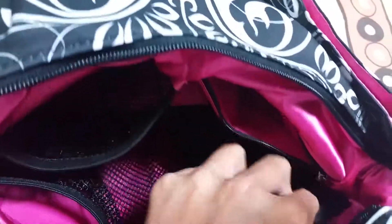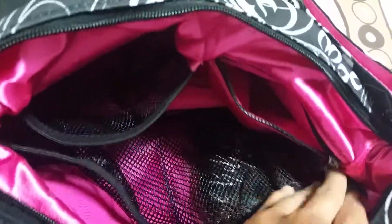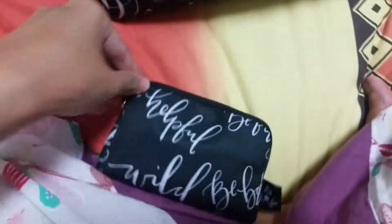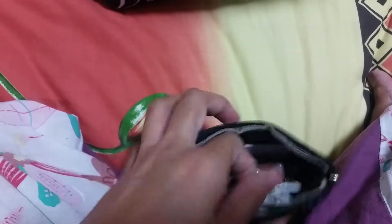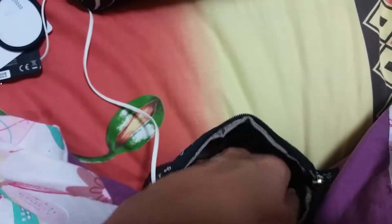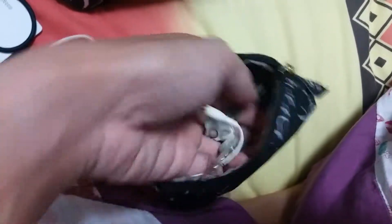I also have an airplane sick bag — just in case I ever feel nauseous. And the mesh pocket can fit a small sanitary pad as well. This is the Queen Bee design. I also have a rosary, earphones, a bank token, another hair tie, my office access card, and some extra office keys in case I get locked out.